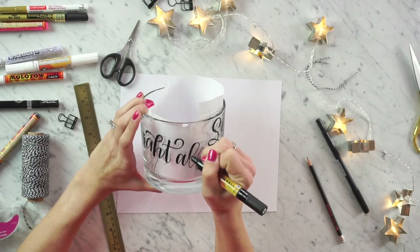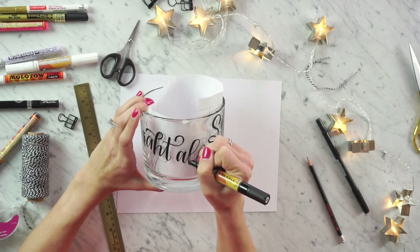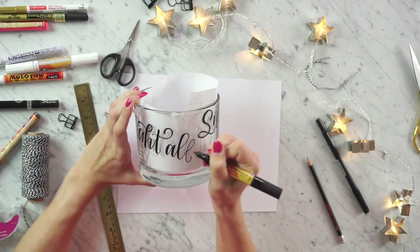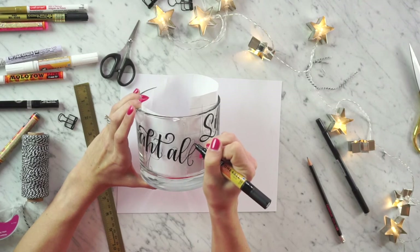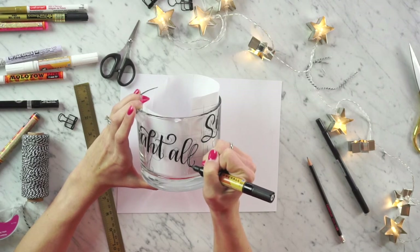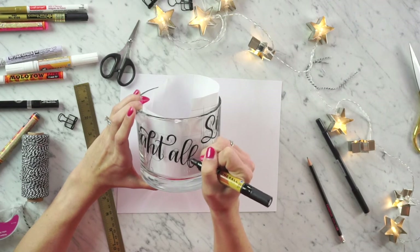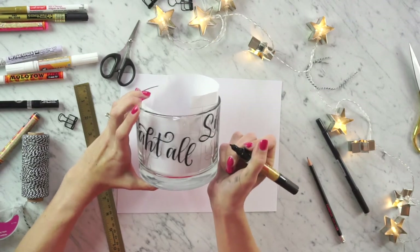As you go through and write your design on the glass, feel free to make any adjustments you need. You might want to fill spaces or adjust your lettering slightly to fit together better on the votive. Don't feel absolutely stuck to your initial design — keep that creative freedom and license to switch it up as needed.